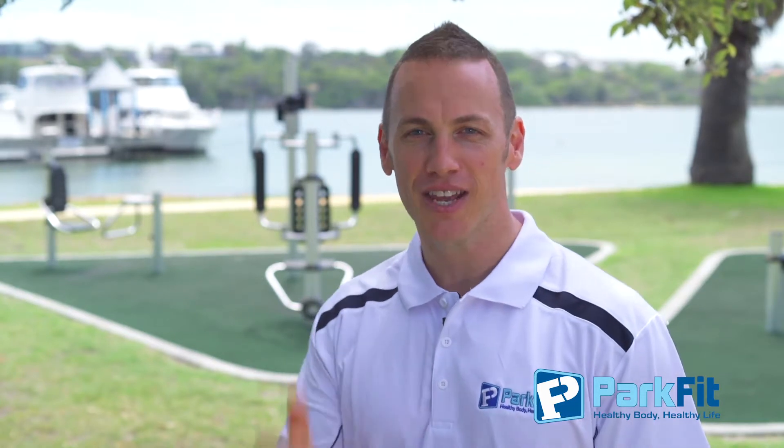I'm Adam Glossop for ParkFit. Get out there, enjoy the equipment, and remember: healthy body, healthy life.